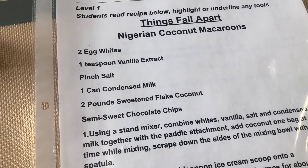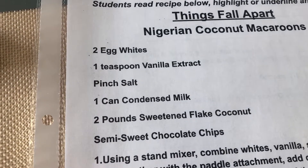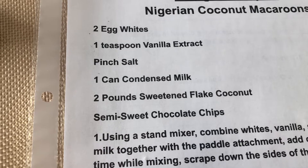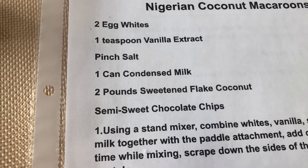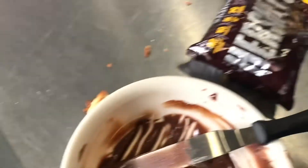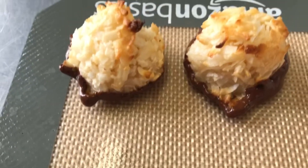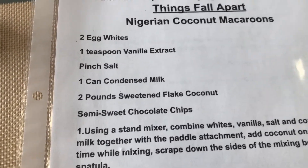To go over it again: Nigerian coconut macaroons. We had two egg whites, one teaspoon of vanilla extract, a pinch of salt, one can of condensed milk, two pounds of sweetened flaked coconut. We stirred all the ingredients together, scooped them with a tablespoon ice cream scoop, baked them in a 300-degree oven for about 15 minutes, then melted some semi-sweet morsels and dipped them in the chocolate. Voila! I hope you enjoyed it — make this at home. Take care, everybody. Bye.